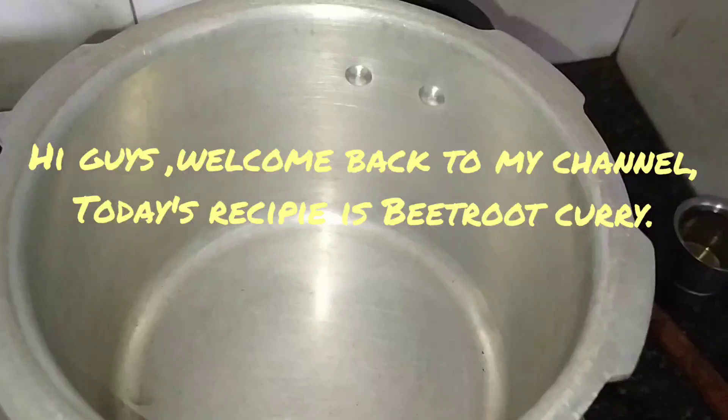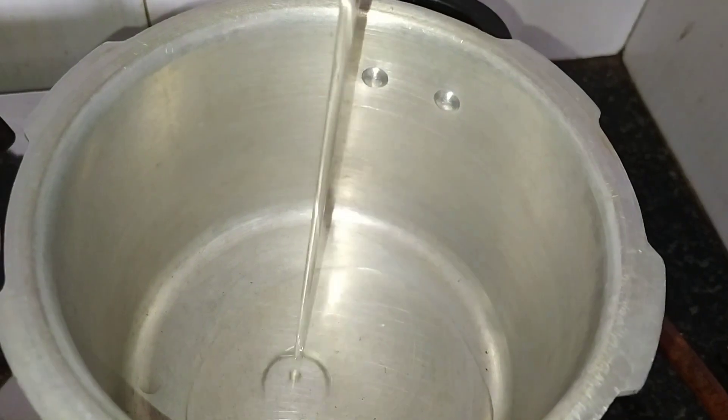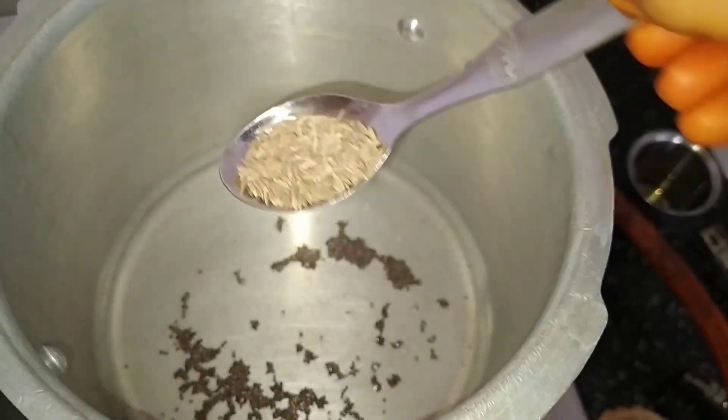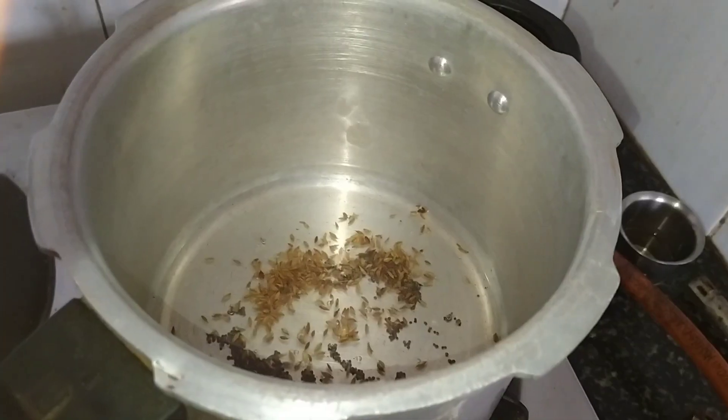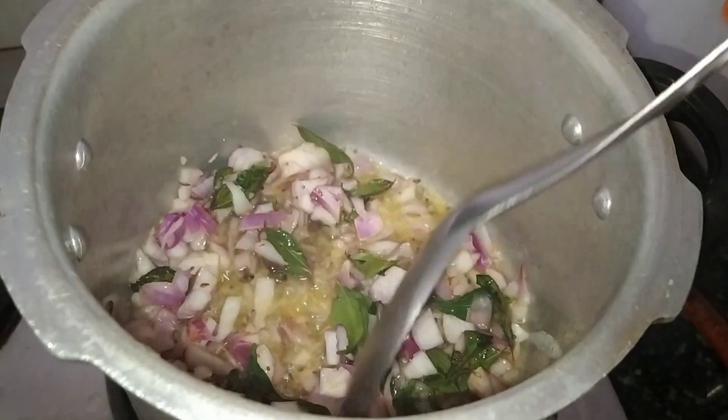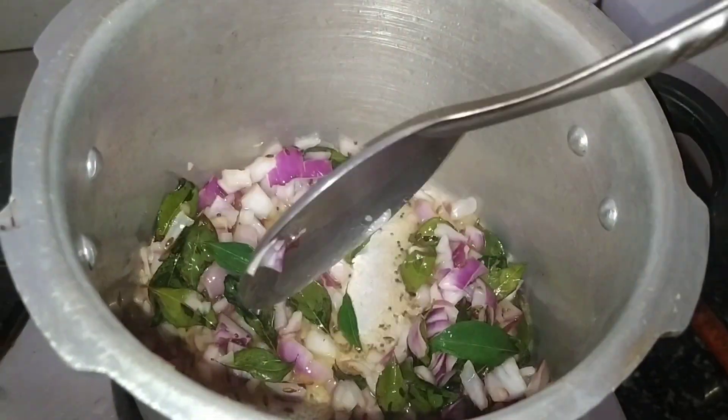Add two to three tablespoons of oil, mustard seeds, cumin seeds, curry leaves, and one small chopped onion. Two tomatoes.